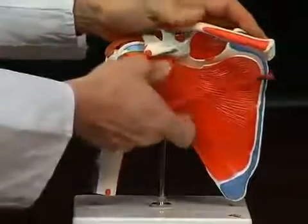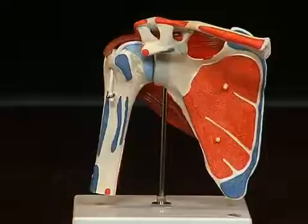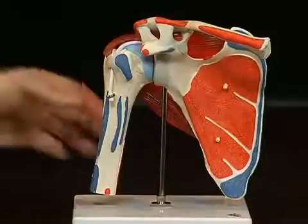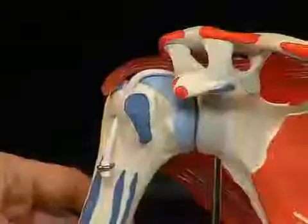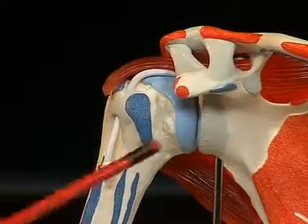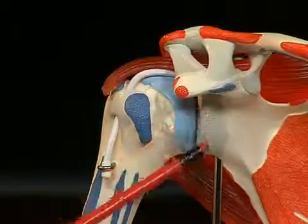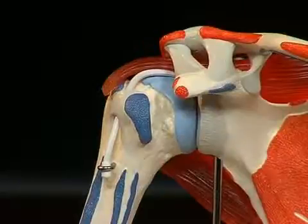When we pull off the musculus subscapularis, we find that the upper arm bone does not even have a proper socket — it basically lies in a very small socket which the shoulder blade makes available to it. This is the so-called cavitas glenoidale, which does not encase a large surface area of the cartilage-covered head of the humerus. This surface area is somewhat enlarged by a piece of fibrocartilage — seen here as grey structures lying around the socket — called the labrum glenoidale.